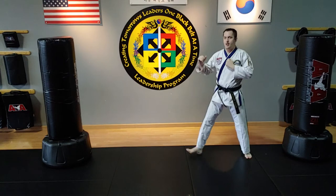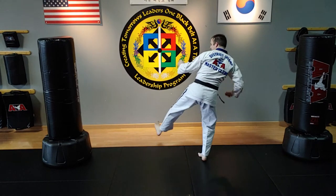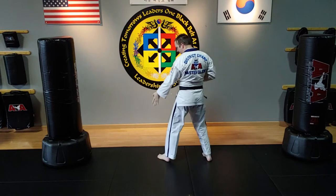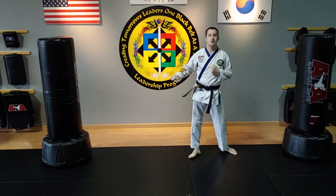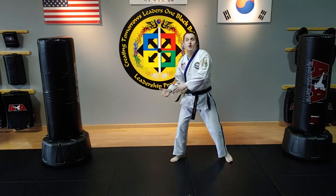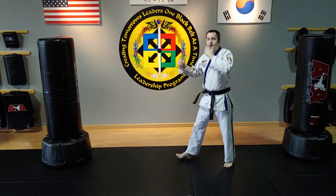In slow motion right here, the left leg does the inner crescent kick and then I have to land forward. If I land backwards, the next technique cannot be a reverse kick. In fact, I'm moving away from my sparring opponent instead of moving towards them. This is an offensive combination.